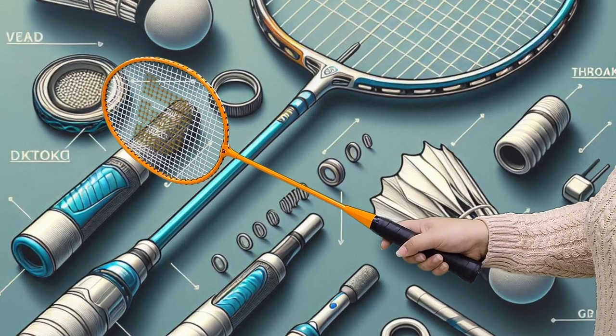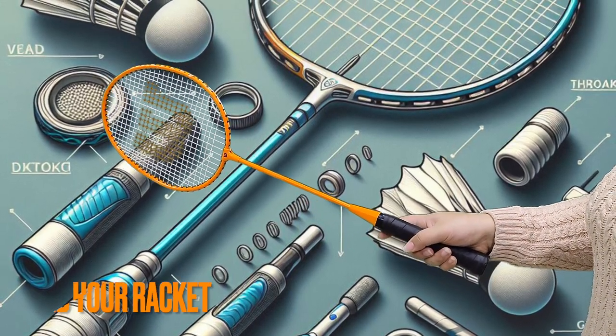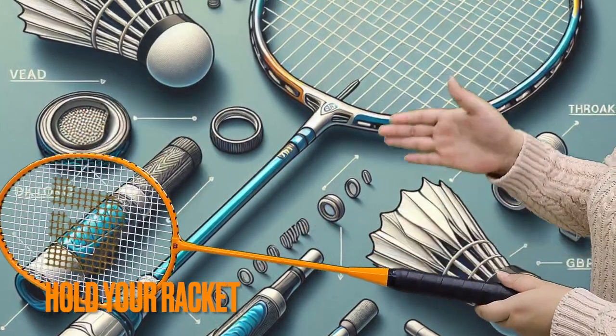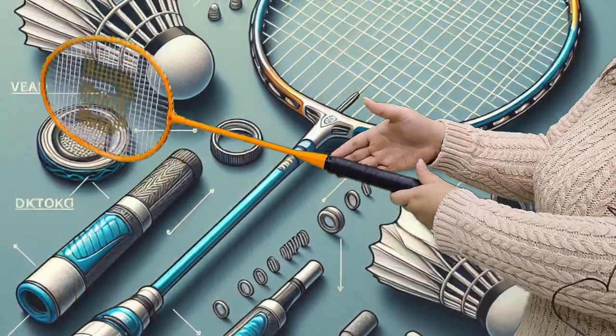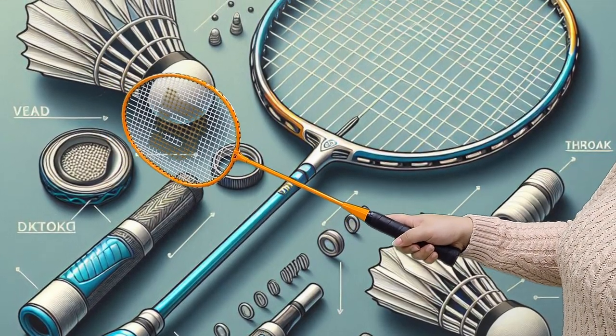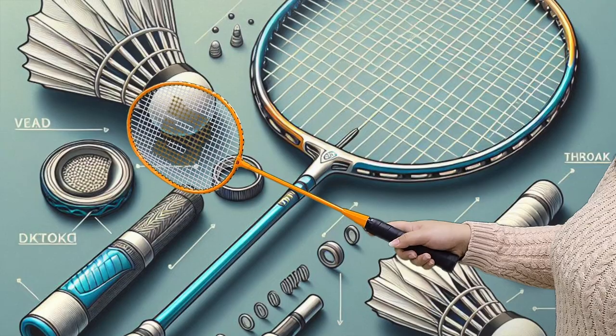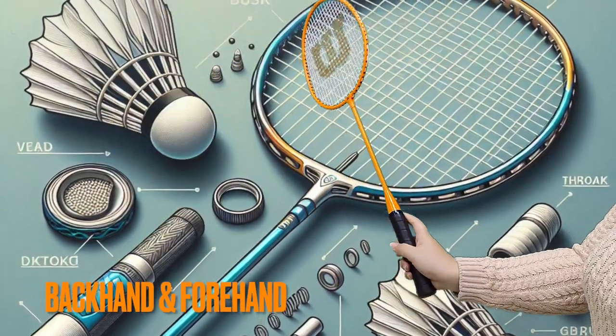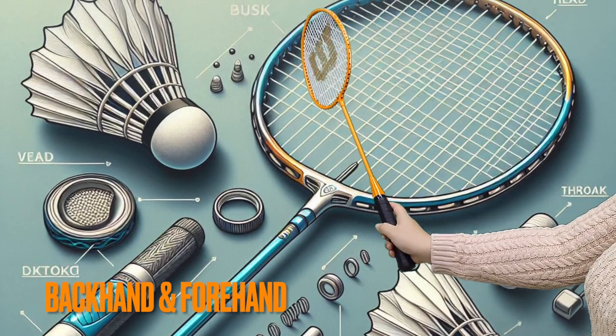Now I will teach you an important thing — how to properly hold your racket. First, you have to hold it like you're shaking someone's hand, because it makes it easier to switch and make different types of strokes. This one is for backhand and this one is for forehand.